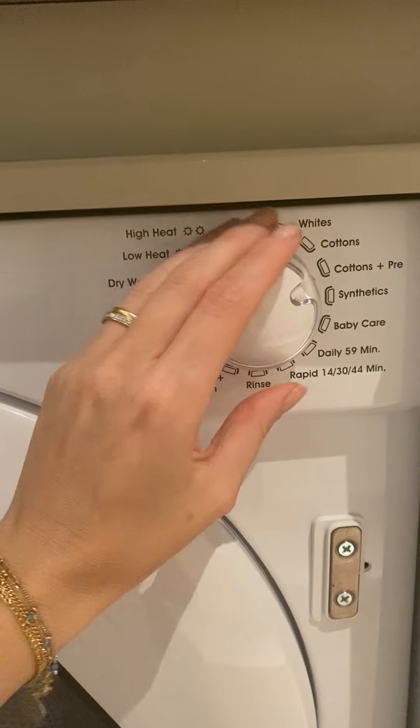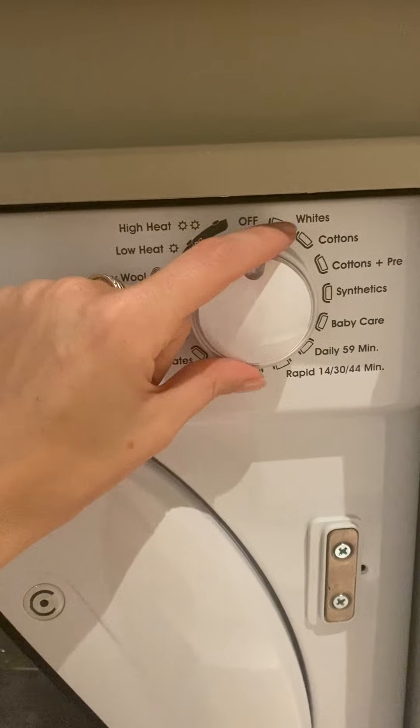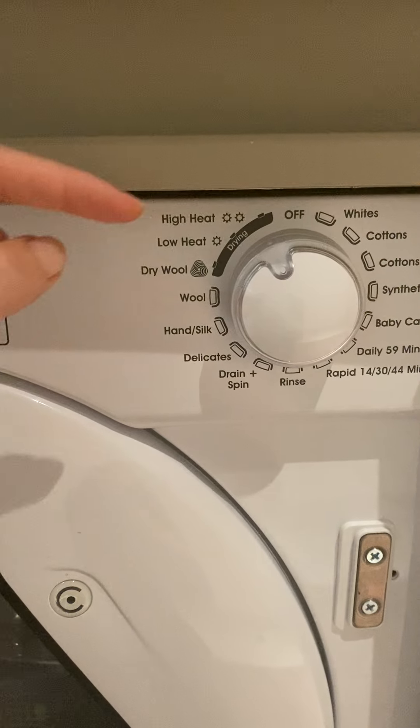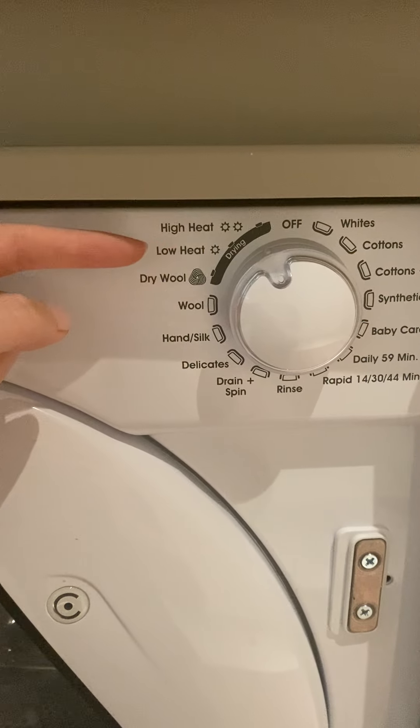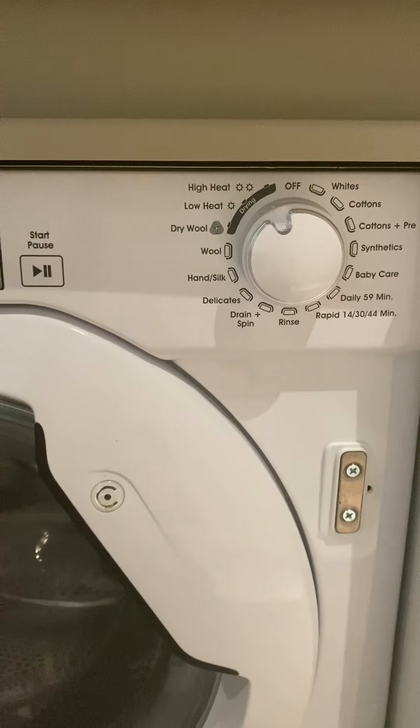If you wish to have a drying mode, turn the knob to the left and select the drying mode you wish for — high, low, or cool.